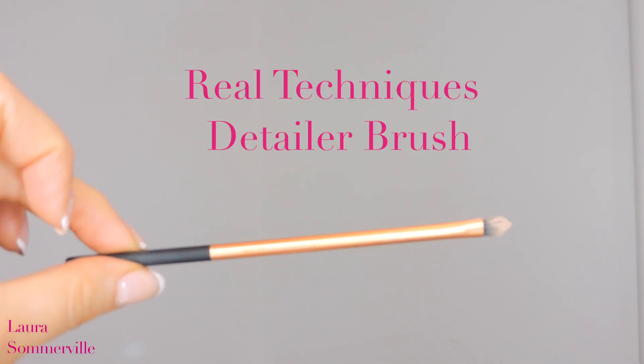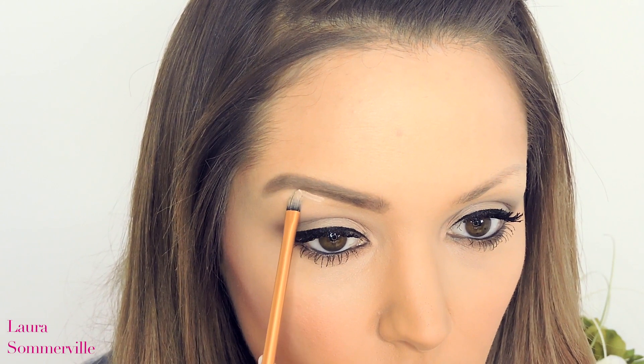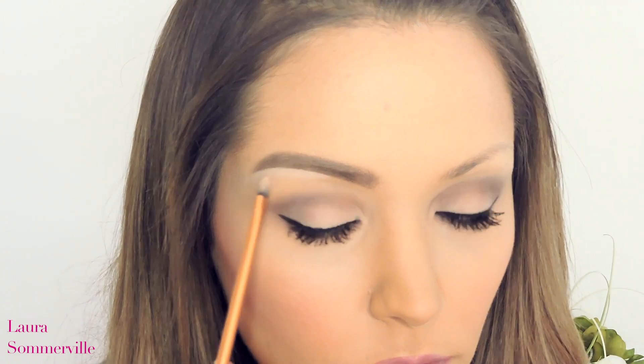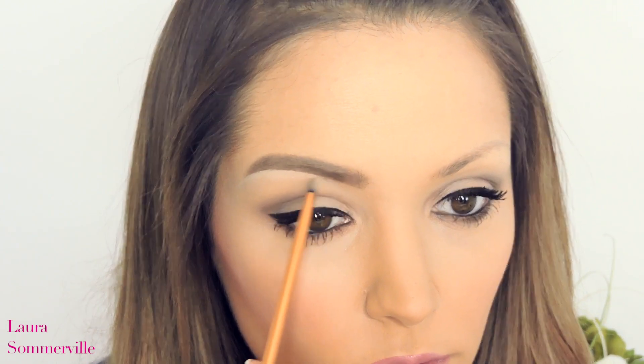Now taking my Real Techniques Detailer Brush and the MAC Studio Fix Concealer in NW20, I'm going to be tidying up my brows and creating the final shape. I just want to make sure that all the concealer is blended out. You can tidy up the top of your brows if you need to, but I tend not to because I think this creates more of a natural finish.